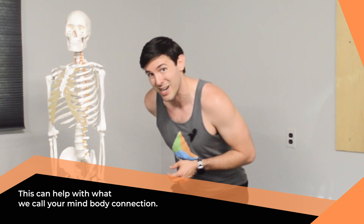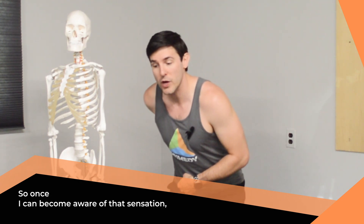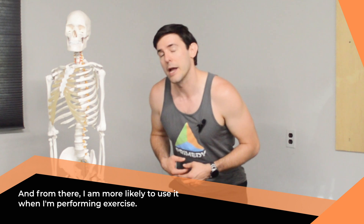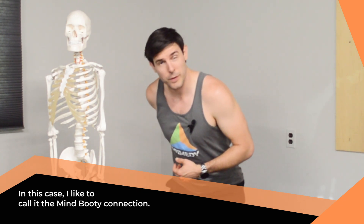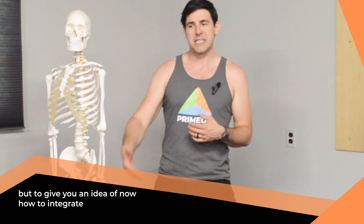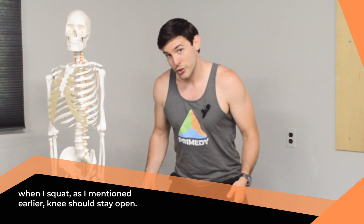This helps with what we call your mind-body connection. If I can't feel it, chances are I can't turn it on. Once I become aware of that sensation, it is easier for me to mentally activate that group, and from there I'm more likely to use it when performing exercise. In this case, I like to call it the mind-booty connection. From there we can add a little integration — keeping that band on — to incorporate these muscles into your exercise. When you squat, as mentioned, knees should stay open.